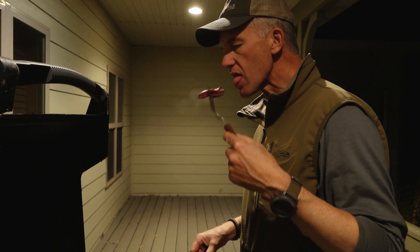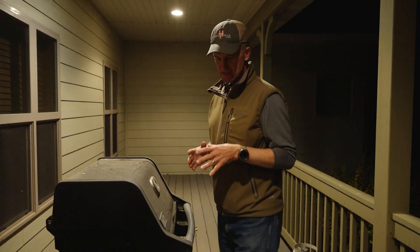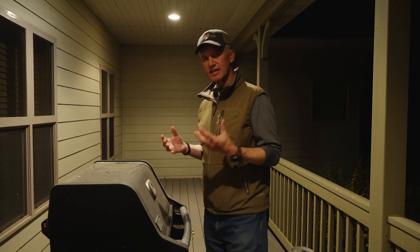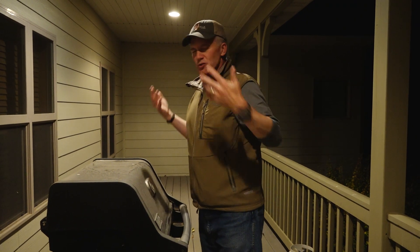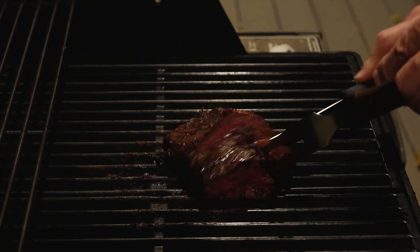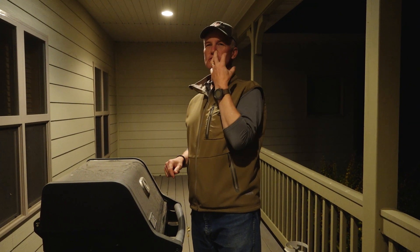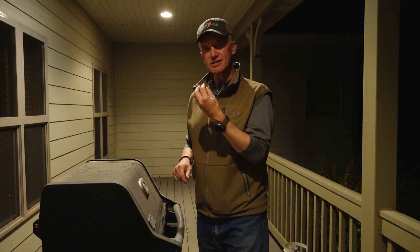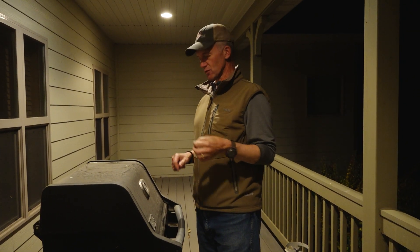That end piece I cut off was so good. Anyone who asks why we hunt — if they were standing here at this grill right now, smelling all these flavors, cutting off little pieces and eating them and tasting all those natural, deep, rich flavors — you would quickly understand why we hunt.